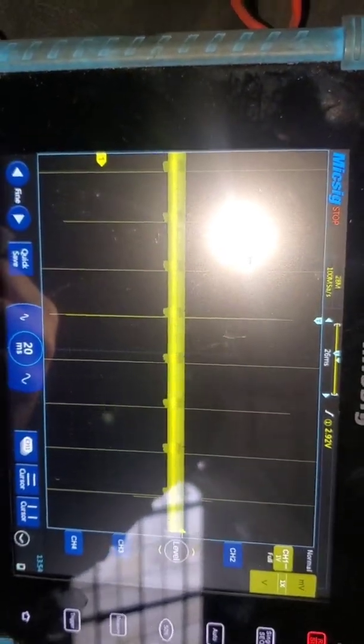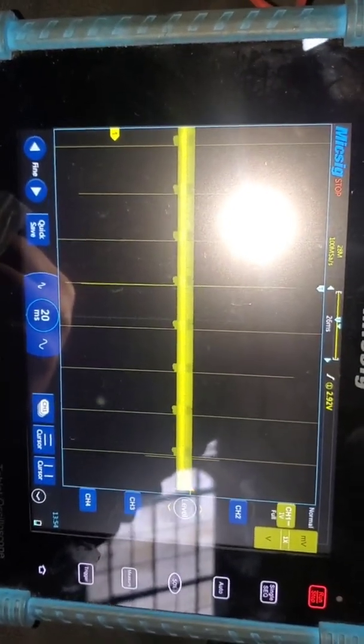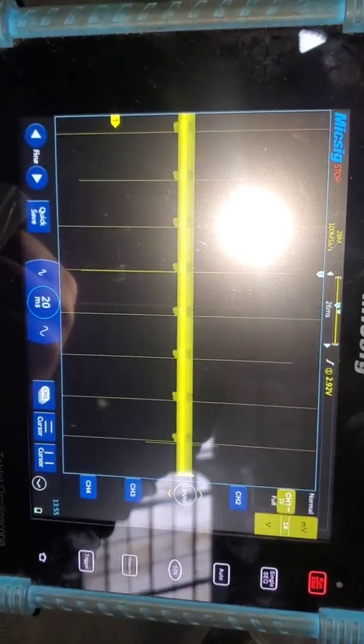So what I'm going to do is check powers and grounds at that sensor, and if all that checks out, we're going to replace that sensor.